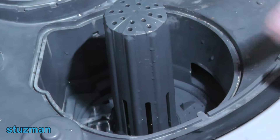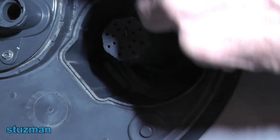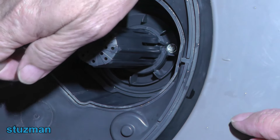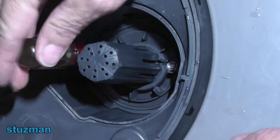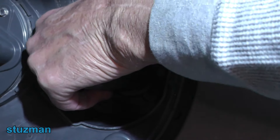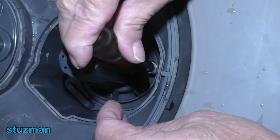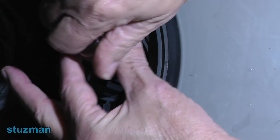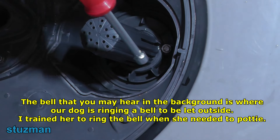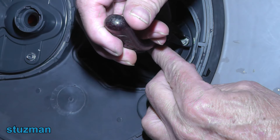There are two small screws down here — use a quarter-inch hex nut driver. I've already removed the water with a shop vac and used a paper towel to dab up any excess water. We're going to go ahead and remove these two screws. If your hands are small enough you can just reach in there and pull them right out. You can also use needle nose pliers or a magnet to retrieve the screws.